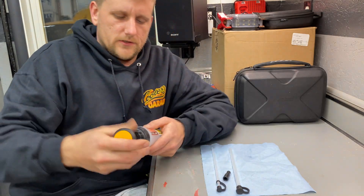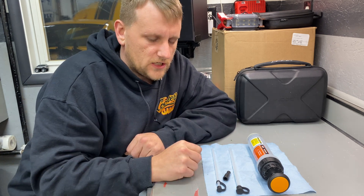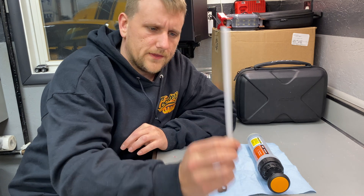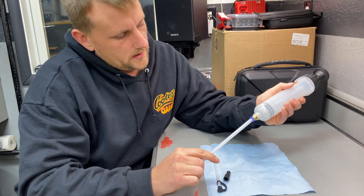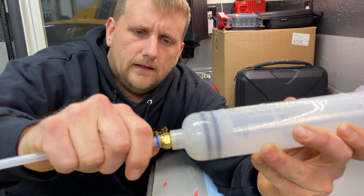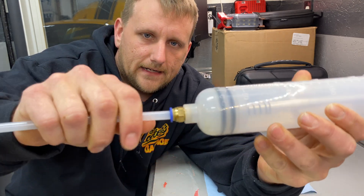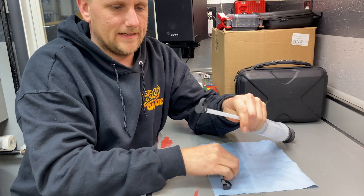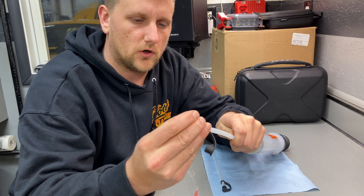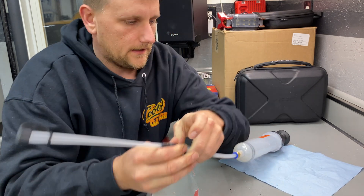This one is made by a company called OMT. It's a fluid extractor, and you could probably use it to put fluids in as well. It comes with a bigger straw that goes right on here and has a locking end — the straw goes in and locks in place, so you don't have to worry about the hose coming out. It also has an adapter with a cap on the end for the big straw, or you can adapt it down with a rubber adapter and a smaller straw for if it's a smaller hole.